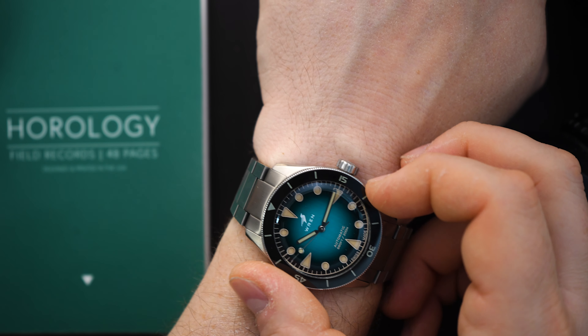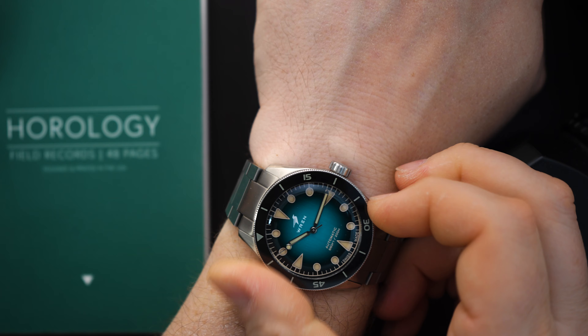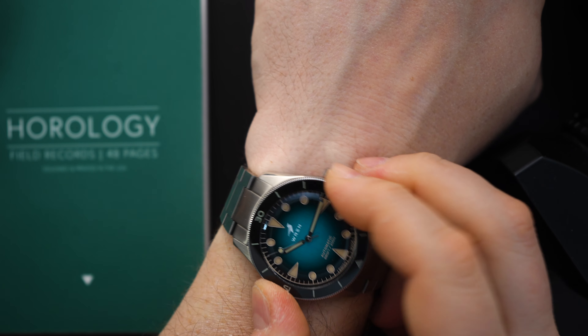The price on this watch comes in at $895. You're getting a Swiss-made dive watch with the Sellita SW200 and that extra hard PVD coating — I think that's a pretty good price, especially considering the dial. The dial on this watch is probably one of the best blue dial dive watches I've seen in a long time, and I wouldn't even call it blue; it's sort of a blue-green color. This is also a limited edition — they're only making 100 of these watches.